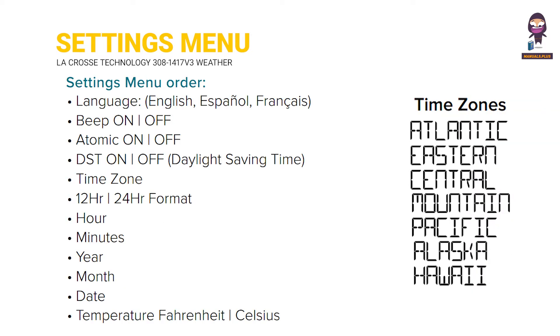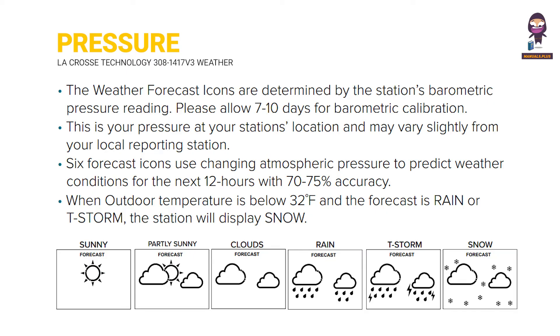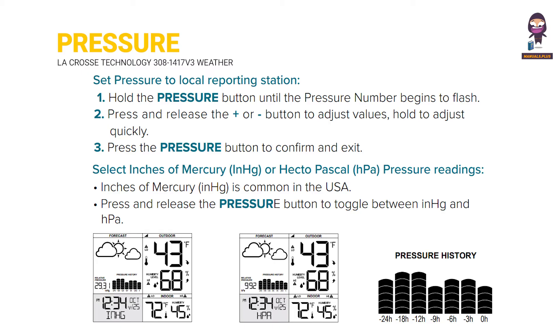Settings menu order. Set pressure to a local reporting station. Select inches of mercury (inHg) or hectopascal (hPa) pressure readings.